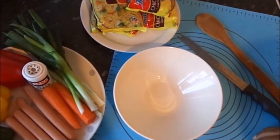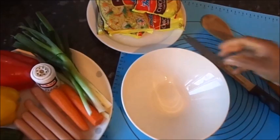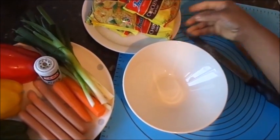Welcome to Adam home cooking. Today we are preparing quick indomie. These are my ingredients for preparing quick indomie.